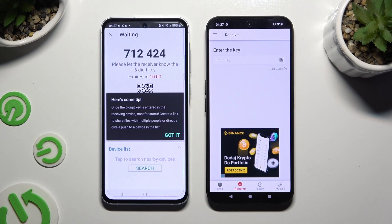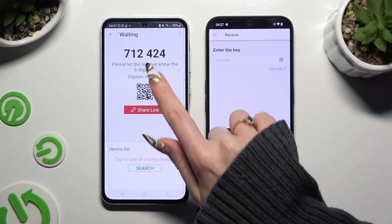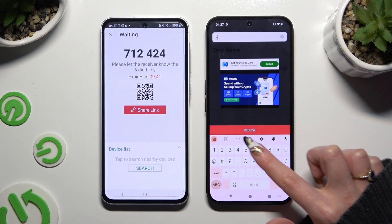Hit Got It on the tip popup. Now it's time to decide which connection method will be better for you. If you want to connect by inputting a key, click on the Input Key section and type in all of those numbers in the correct order.